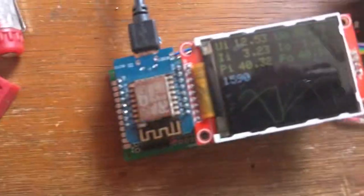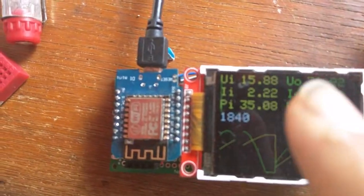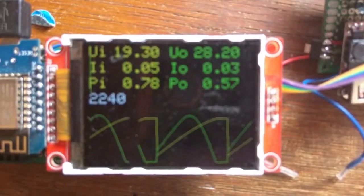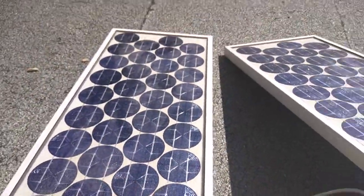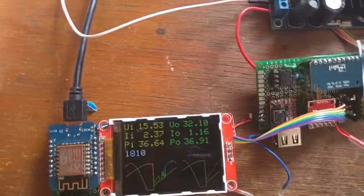I can use my new 3D printer — a CoreXY — to print a nice housing. I still need to find a good algorithm to track the power point. The easiest way would be to measure the open voltage and multiply it by about 0.8 to get the MPP voltage. The MPP point apparently depends not on sunlight intensity but on the temperature of the solar panels, which doesn't change quickly.